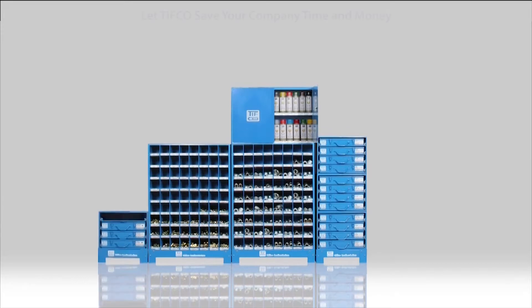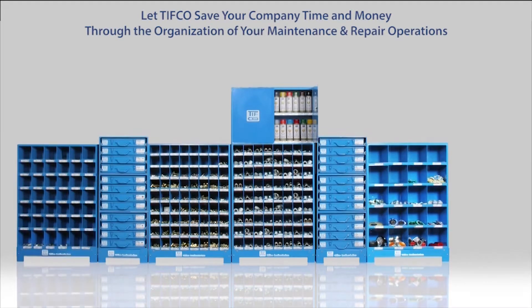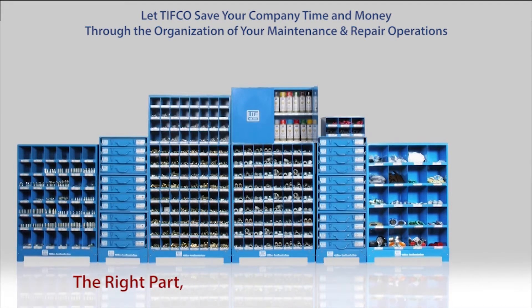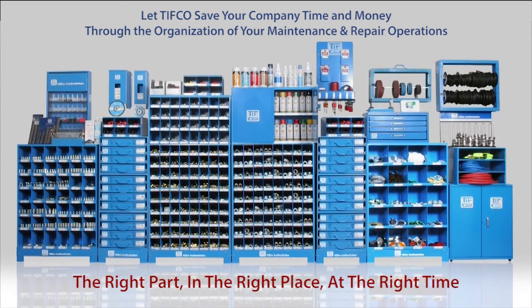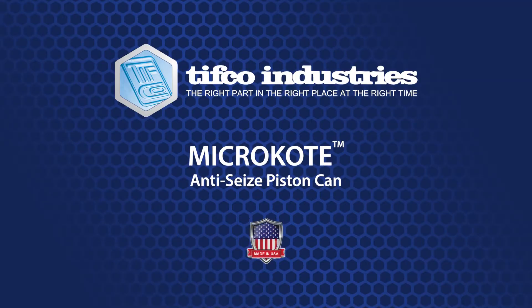Part number 9525 is for a case of micro-coat copper piston cans, and part number 9526 is for an individual can. Part number 9533 is for a six-pack of micro-coat aluminum, and part number 9538 is for an individual can.